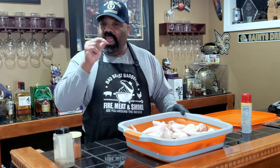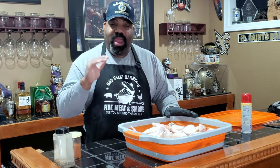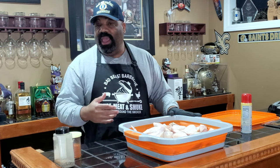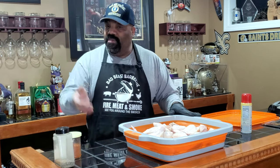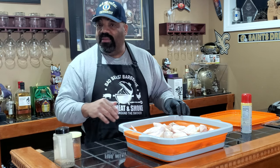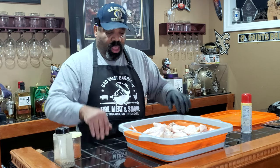We've got the temperature cranked up to 400 degrees on the RecTec 700. We're going to see just how fast we can get these bad boys above 165 degrees, closer to 180 degrees. Hopefully it crisps up the skin and we get some decent chicken wings at that high temperature.